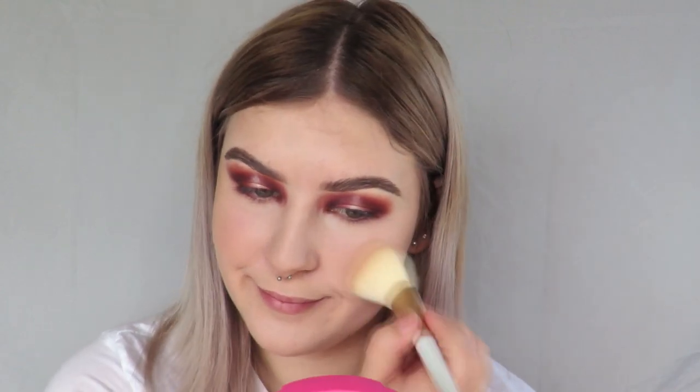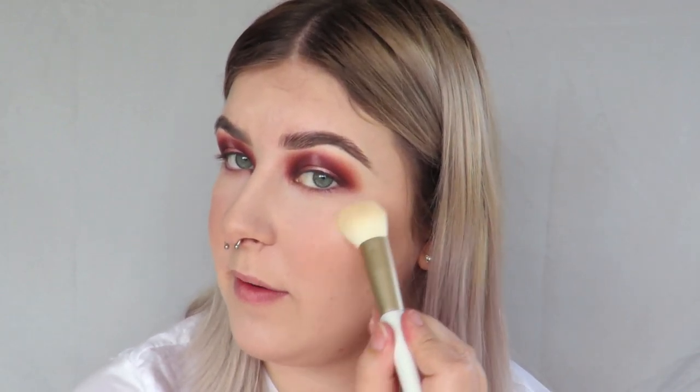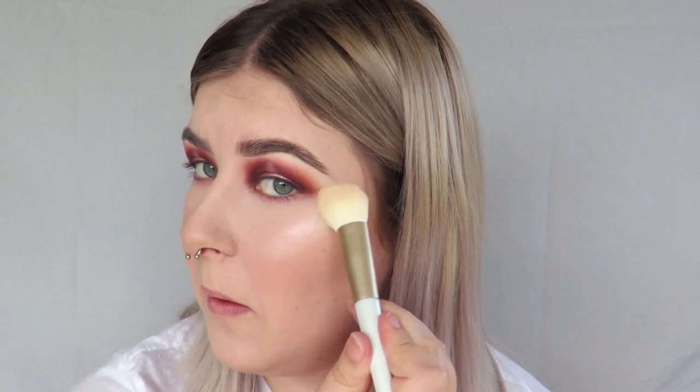Okay, now for my favorite part — blush and highlight. For blush today I'm gonna take the Sigma Beauty Blush in Hotspot and pop this all over my cheeks. For highlighter, I'm actually going to take a shade from the eyeshadow palette — the shade Light — and just pop that on the high points of my face. That is such a good highlight shade, you can't beat it.